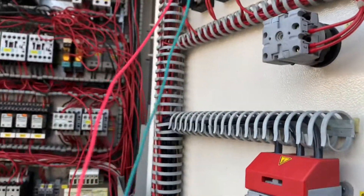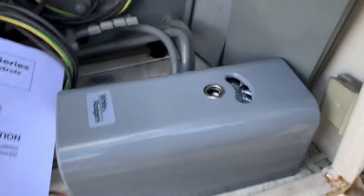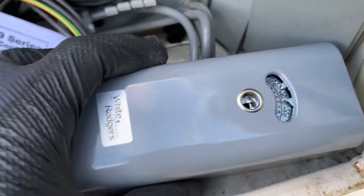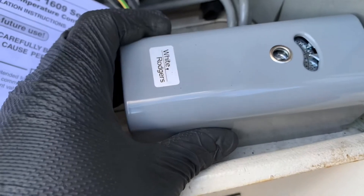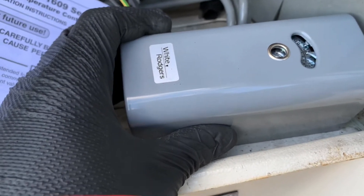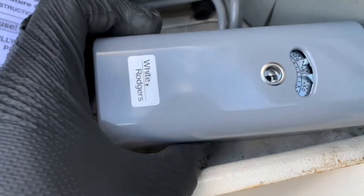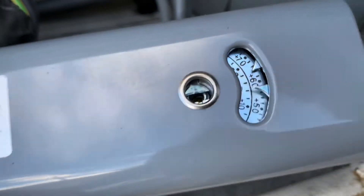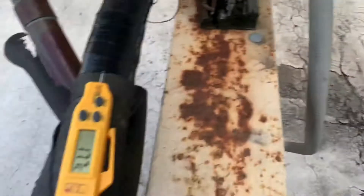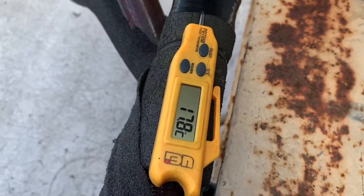Here are the two wires I added, running down to this switch. It's a normally open switch, so it will open and close as the temperature changes. You can see the setpoint right there — and there it goes, it just turned on. We're at 17.8°C.